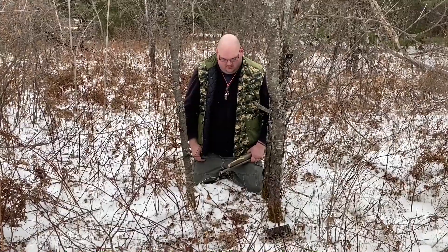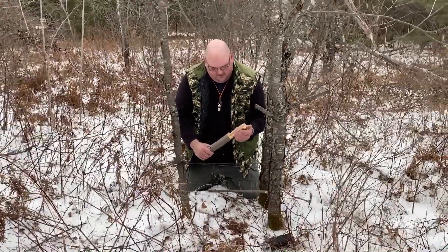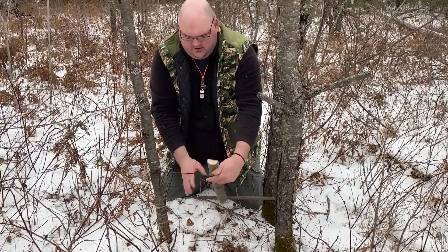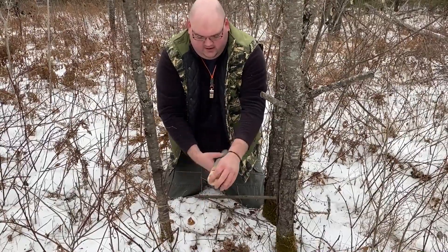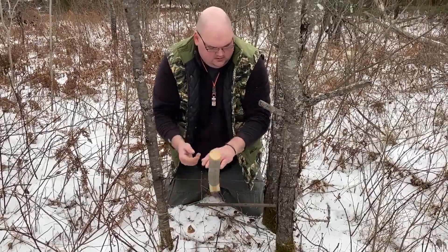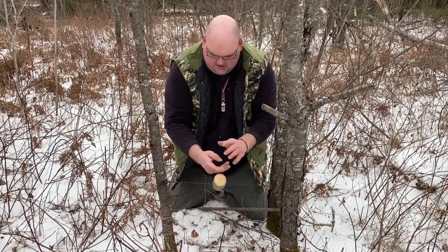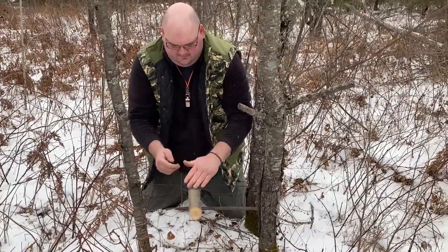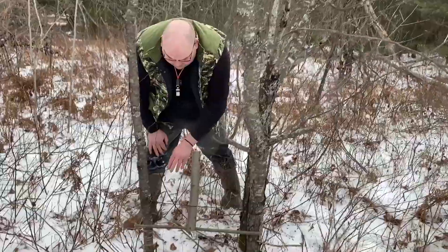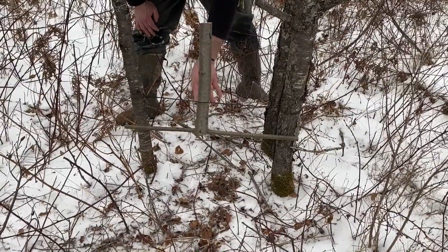Alright guys, we're back in the woods. We're going to set this trap. First, you're going to take this part that I cut off, put it through like this, and then twist. Keep twisting until it's pretty tight — it needs to have that force behind it. We've got the bank line wrapped around a couple of times, then you stick that log piece down in there and twist until it's tight.